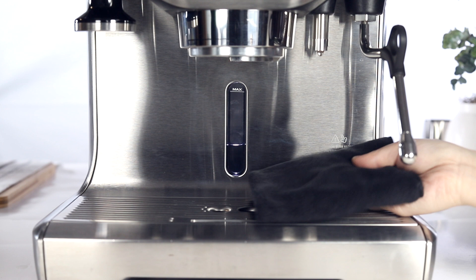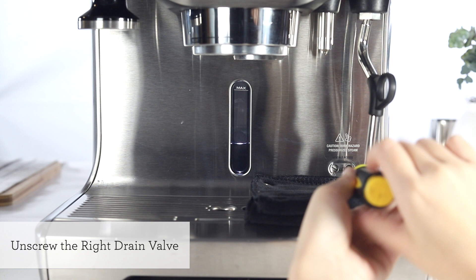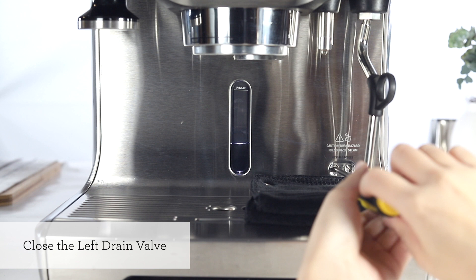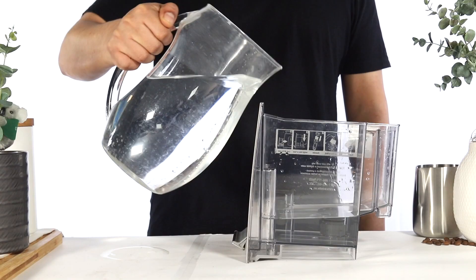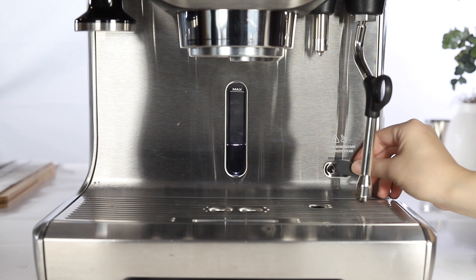Let's empty the boilers. Place a towel on top of the drip tray. Unscrew the left drain valve counterclockwise to empty the coffee boiler. Unscrew the right drain valve counterclockwise to empty the steam boiler. Please be careful during this step as contents from the steam boiler may be hot. Allow a few minutes for both boilers to drain completely. Once both boilers have been drained, gently tighten both valve screws by turning clockwise. After tightening both drain valves, empty and reinsert the drip tray. Rinse and refill the water tank, then reinsert the water filter and water tank.